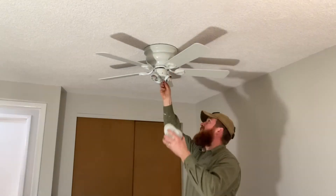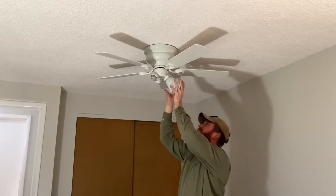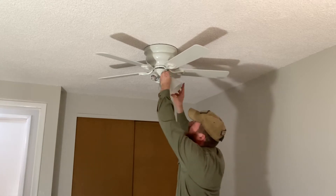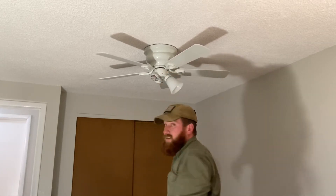Next up are these glass shade things — if you know the name of them please leave a comment below, because I've completely forgotten. You can buy them at Home Depot, Lowe's, wherever, and you can replace them if you want a different look or if you break one — you don't have to buy a whole new fan. These just go up into the fixture and it has three little screws that grip around the outside, with a silicone band inside to keep it from making noise if it gets loose. You just tighten those by hand and it holds it in place.